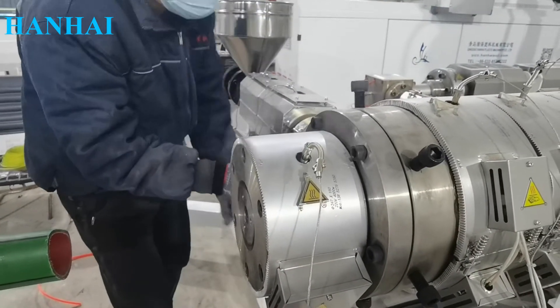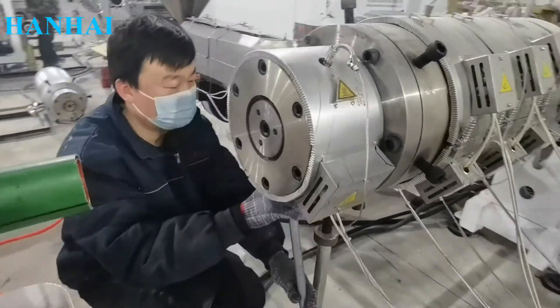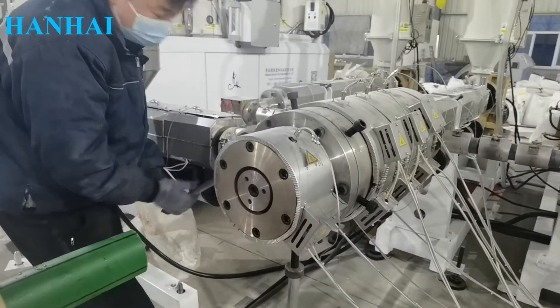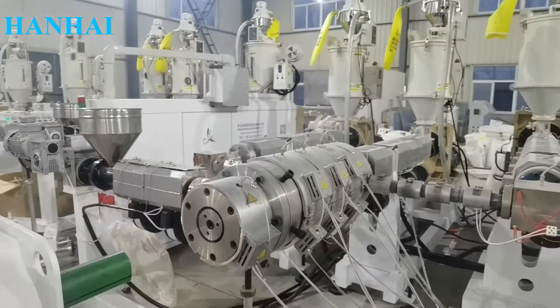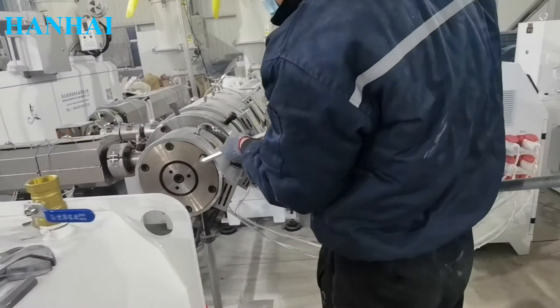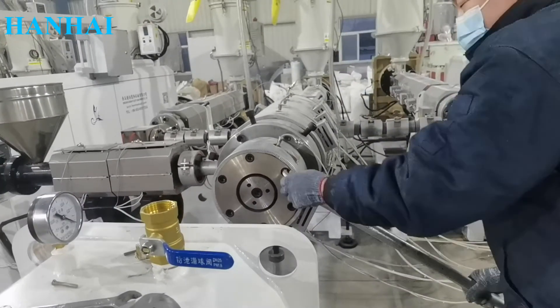Before machine delivery, it will be tested and inspected carefully to make sure everything works smoothly at your site. This side needs adjustment as well — controlling how much water flow will go through.